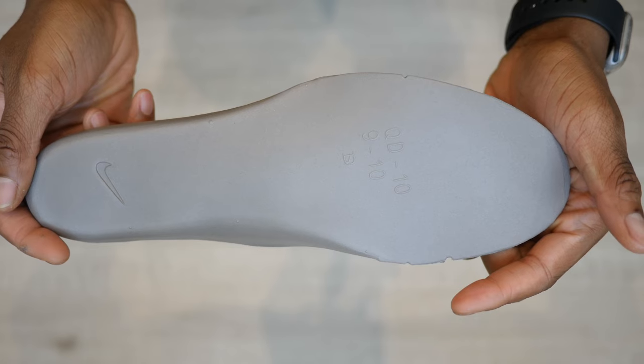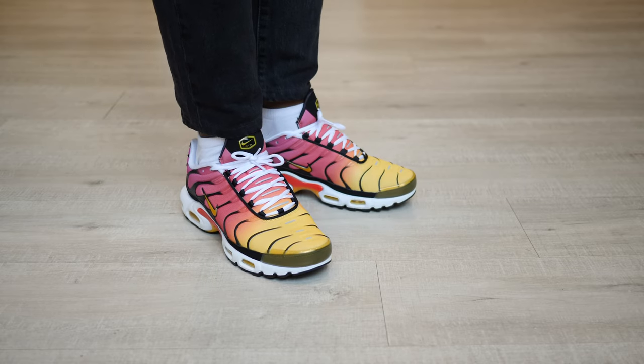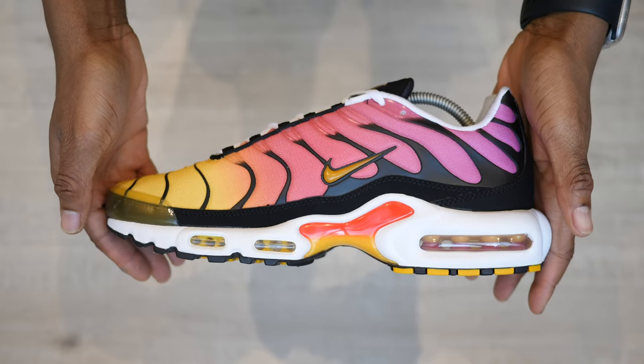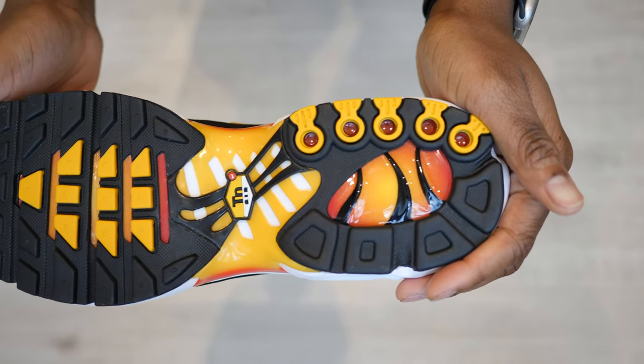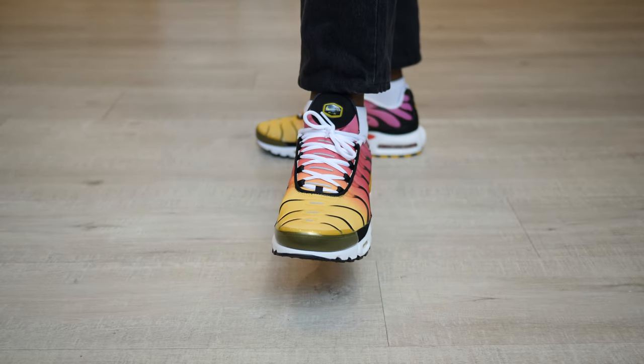Its striking yellow and pink gradient upper is why I'm so fond of the MX Plus. Its colours are inspired by Florida's natural beauty — the palm tree overlays, skies, and waves from the famous beaches bring that summer vibe to this tuned classic. The reflective silver 3M hits that run from the toe to tongue add an extra pop and visibility for late night runs.